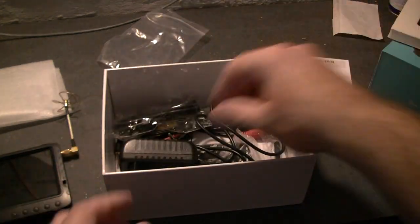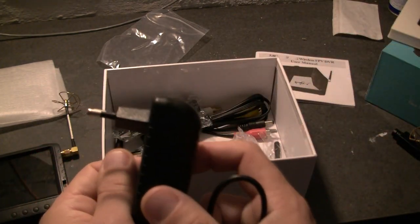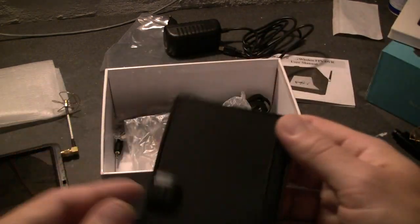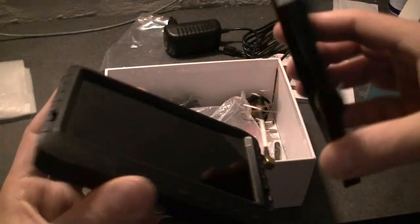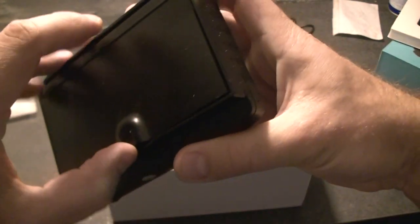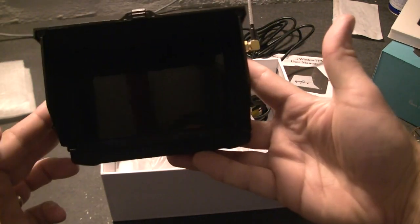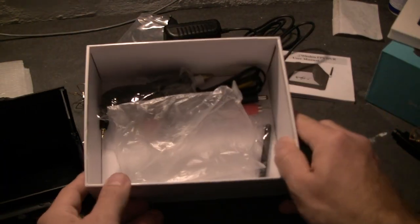Notice the charger — here in front we've got a European charger. One of the main features I really love with this screen is the sun shield. It's really easy to install: just push it down like this, and here you are. Now we've got a 5-inch screen with a nice integrated sun shield.